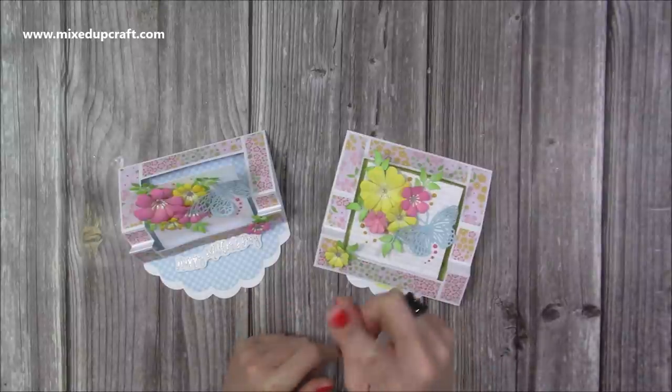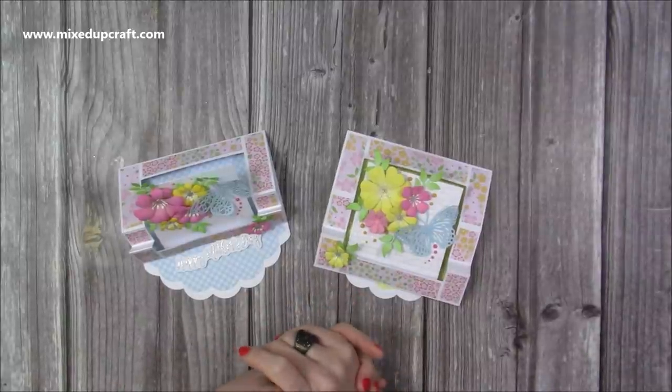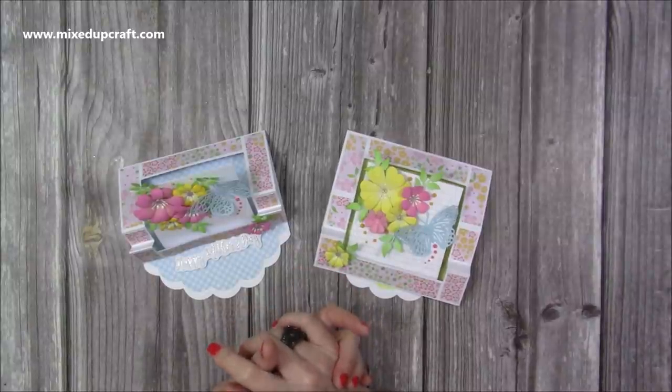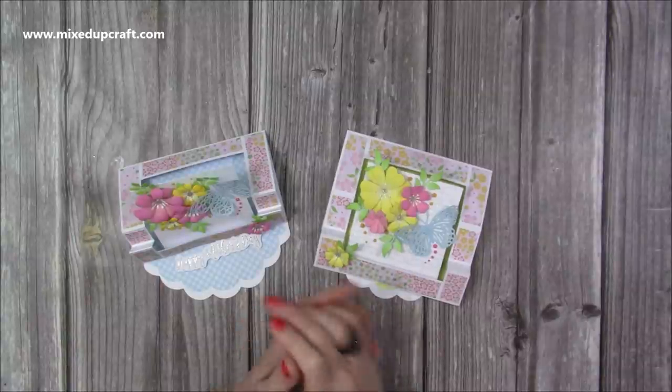Coming up now will be a couple of other stepper cards and easel cards that you might enjoy, and I'll share some playlists throughout the video as well. If you haven't subscribed and you've enjoyed today, please hit the subscribe button and the notification bell and you'll be notified every time I upload a video. Thanks for watching and I'll see you again soon, bye!